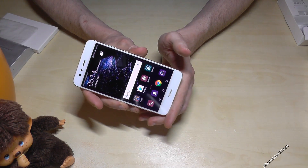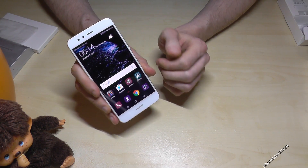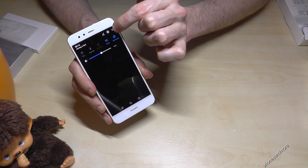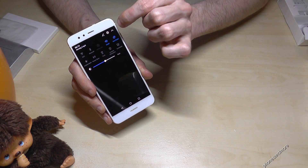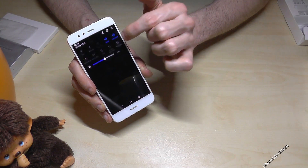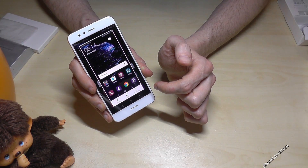There is another way to take a screenshot. You can just scroll down, then go on that arrow, and then you have the option to tap screenshot. Tap on it and it will make a screenshot.